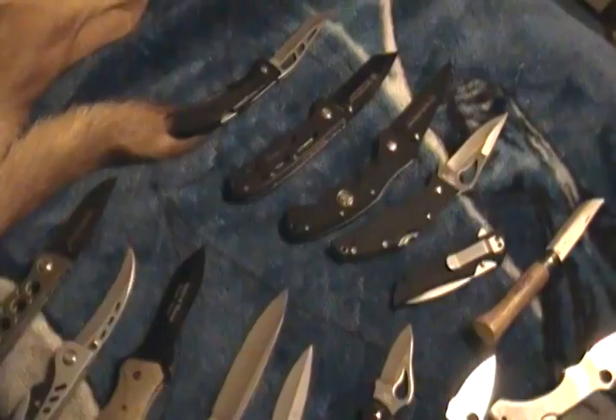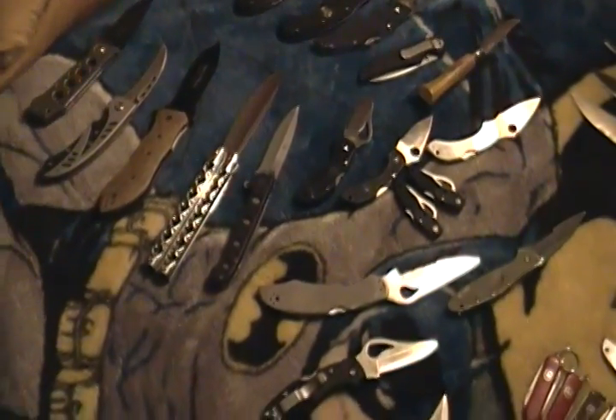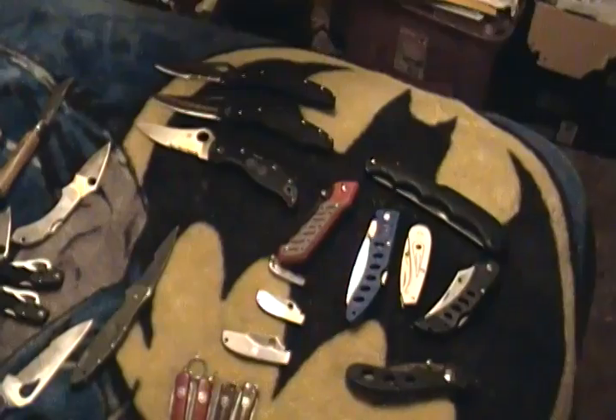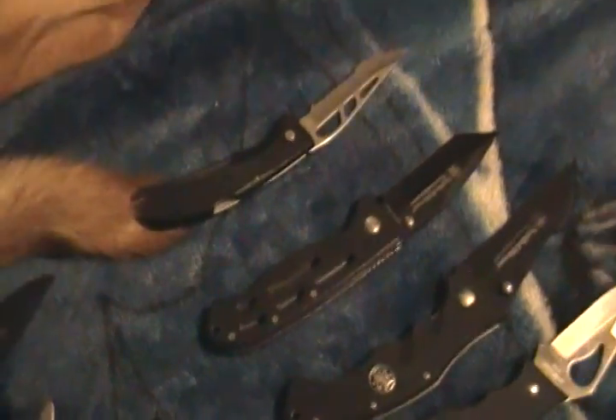Hey guys, Pavlov here. This is a video response to Tough Thumbs' 200 subs contest. We had to dig out all our knives and show our collection — even the crap. So here it is. Thanks — it was a lot of work but I think the prize is worth it, getting every knife out.